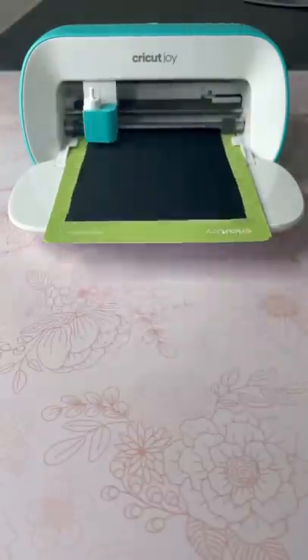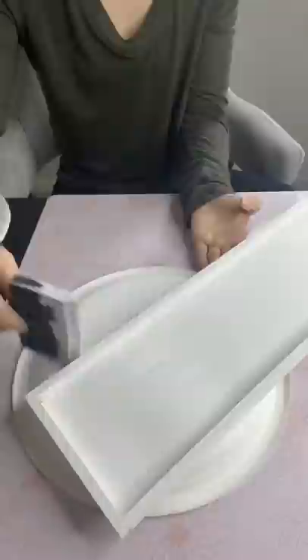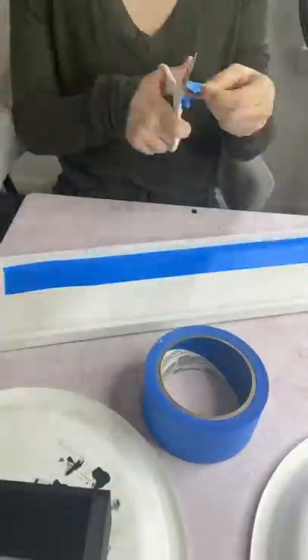I cut out the numbers to my house with my Cricut Joy and I painted the little sign that my numbers are going to go on with a coat of white, and then this little crate with a coat of black chalkboard paint.